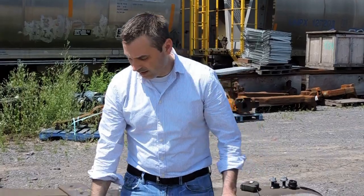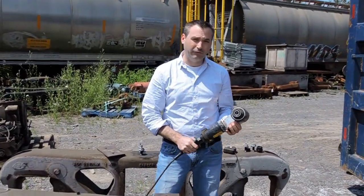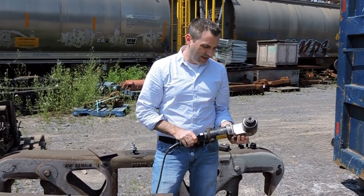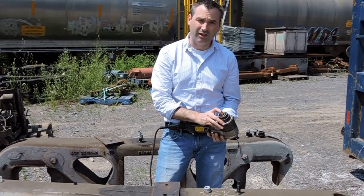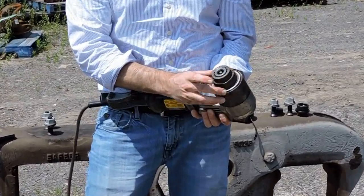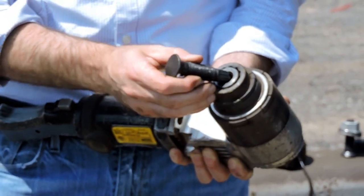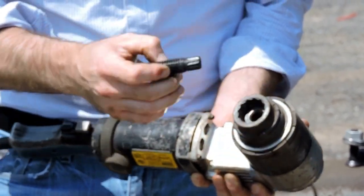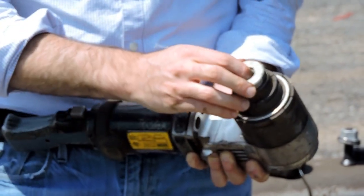We also have a special installation tool. This is the only tool that can perform this installation, and the important aspect of this tool is the dual socket system. We have an inner socket and an outer socket. The inner socket is meant to engage the spline of the bolt, and the outer socket is meant to engage the nut itself.